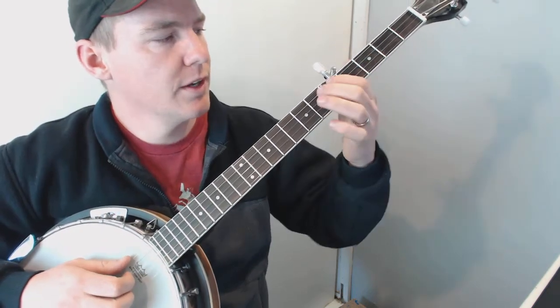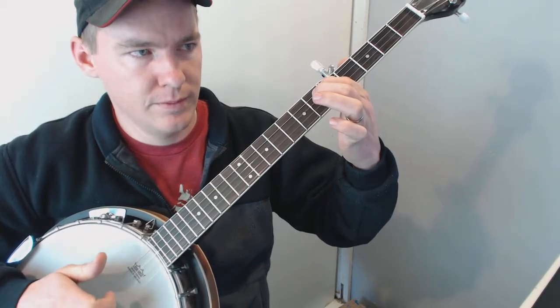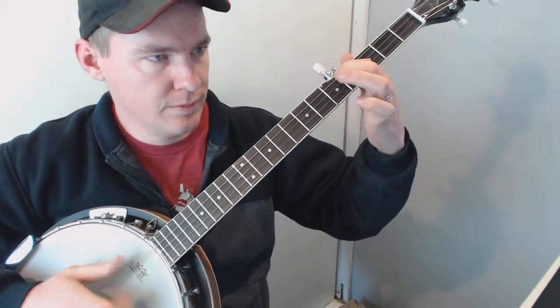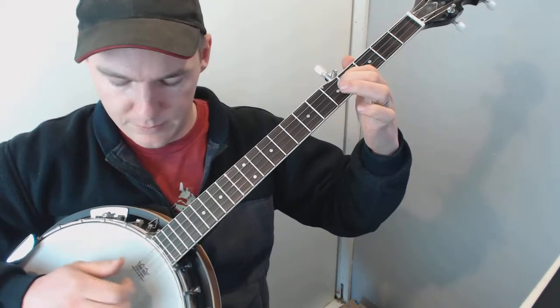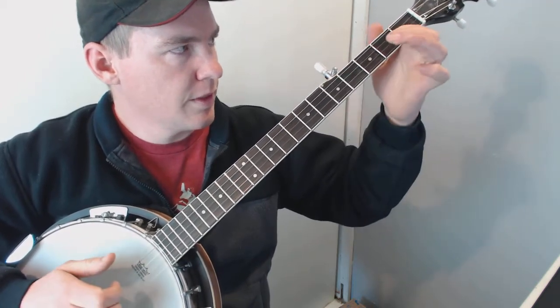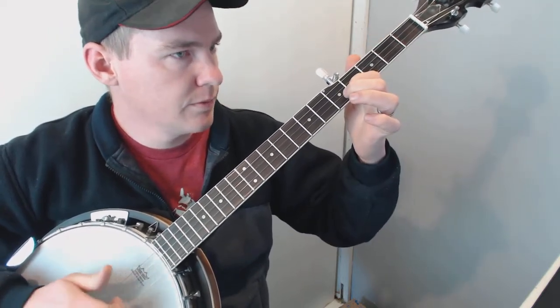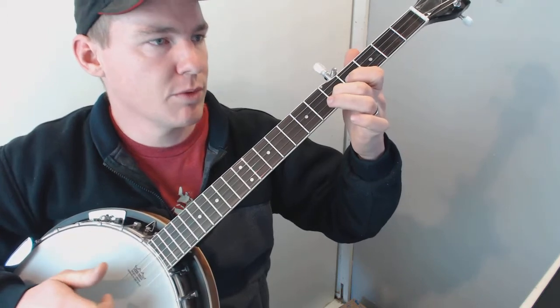That last one for some reason moves up to the fifth fret. Then it goes up to the second fret on the lower C string — the second string from the bottom.